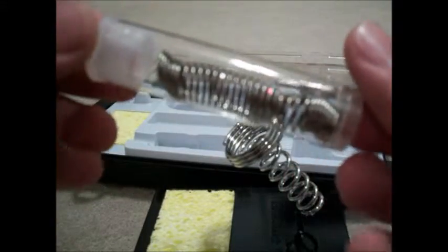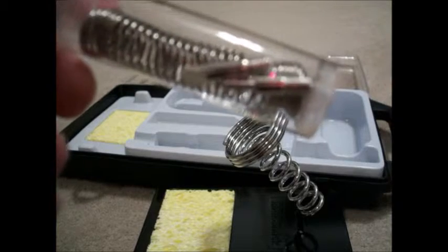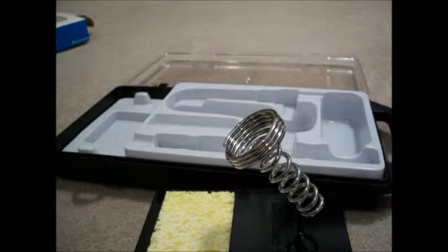Also included is a little piece of rosin core solder and two tips — a chisel tip and a fine point tip. So it's a pretty nice little kit for $20.